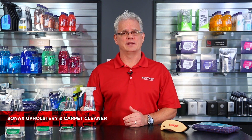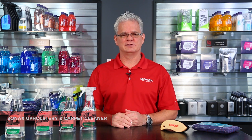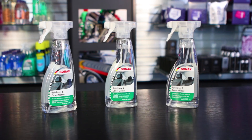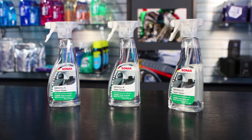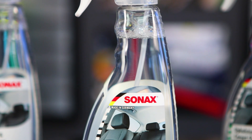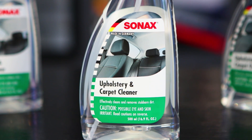Sonex Upholstery and Carpet Cleaner has been around in their product line for quite some time, reason being it works quite well. They haven't had a need to do any kind of updates on it. For those of you who are looking for a good safe product to use for cleaning upholstery — textile seats, carpets, floor mats, things of that nature — it's a fantastic option.